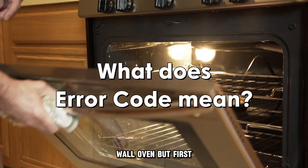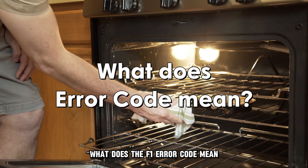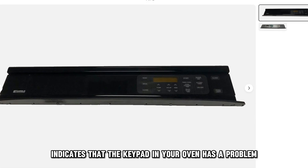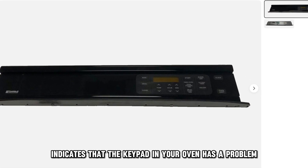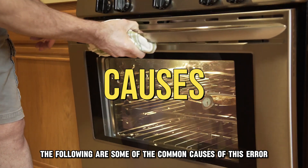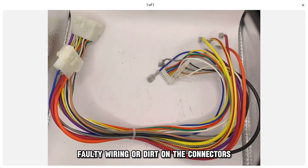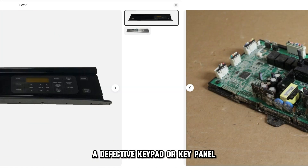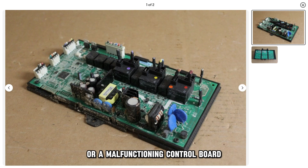But first, what does the F1 error code mean? The F1 error code indicates that the keypad in your oven has a problem. The following are some of the common causes of this error: faulty wiring or dirt on the connectors, a defective keypad or keypanel, or a malfunctioning control board.